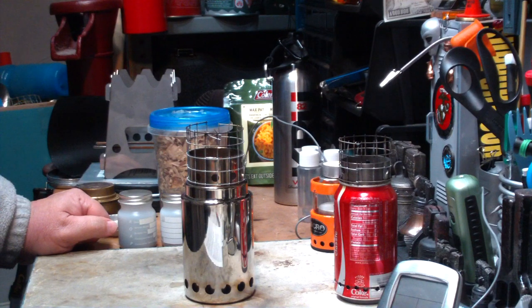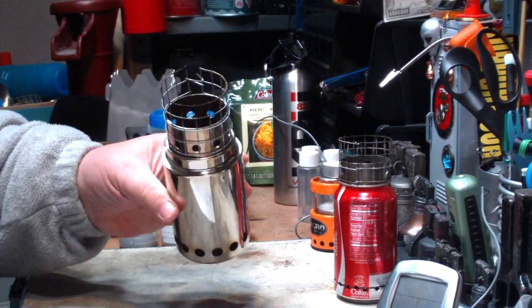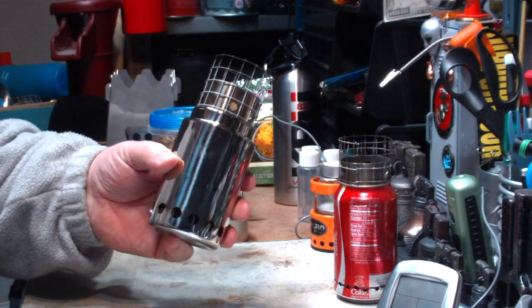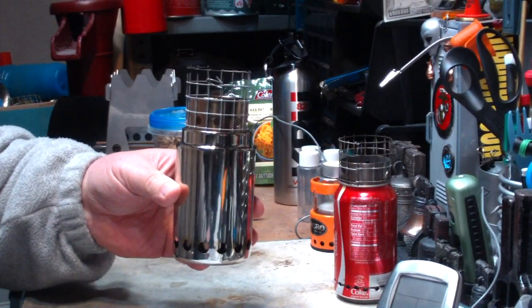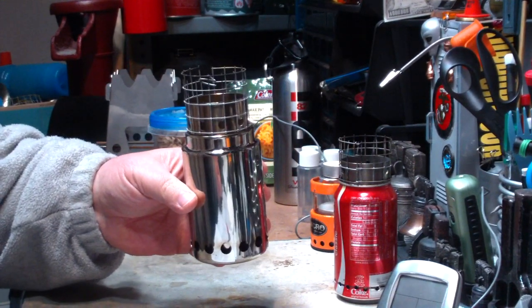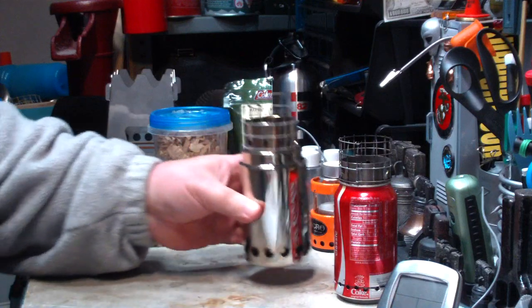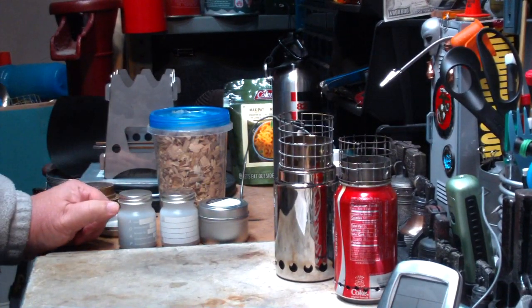Hi, Hiram here. The other day I did a boil test using this World Stove Pup Stove and I had said that I would show what was left over from the 100 grams of wood pellets that I used on this test. I had it pointed out to me that I forgot to do that, so I thought I'd do that today.